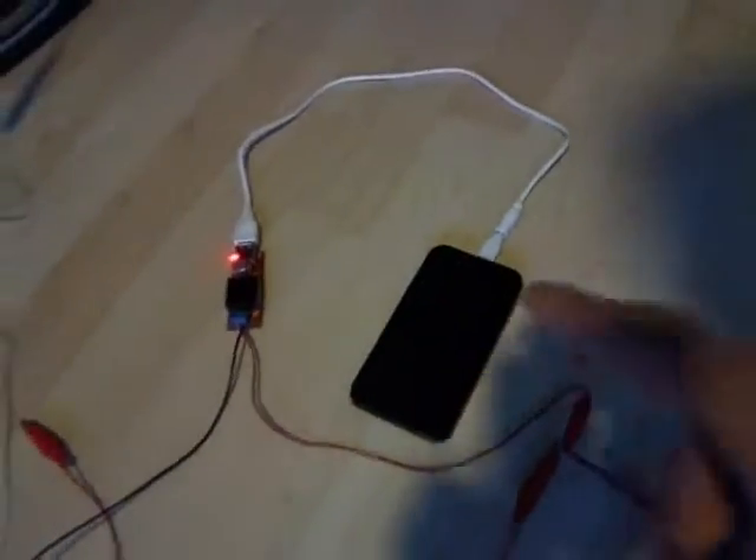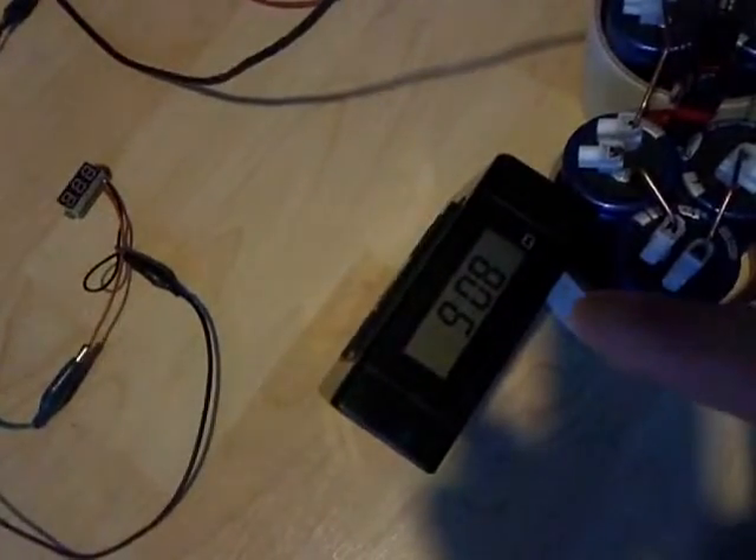We are at 10%. The supercapacitors have been discharging and it's been about 10 minutes on the go now.